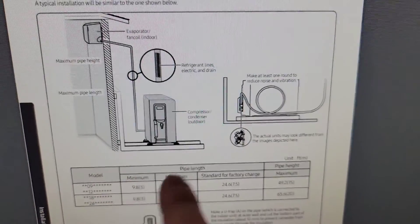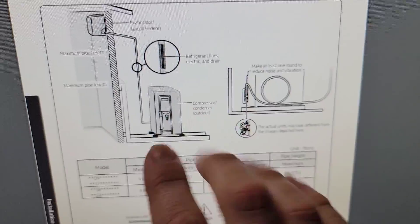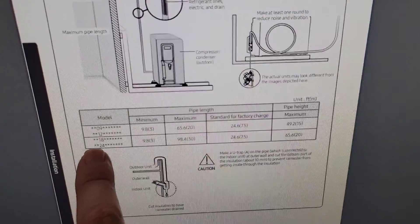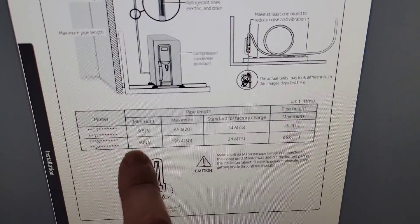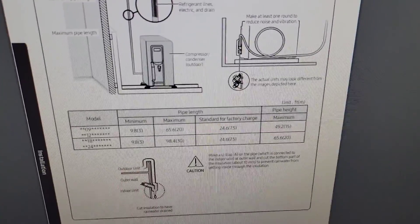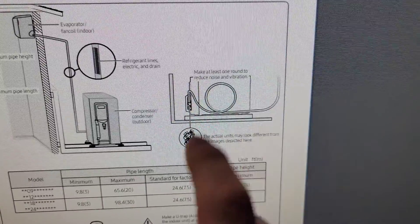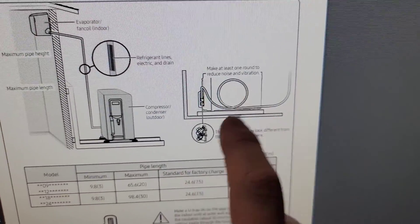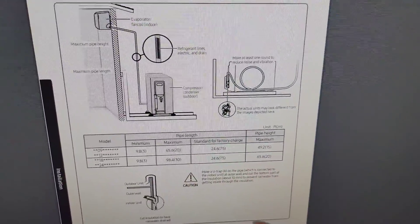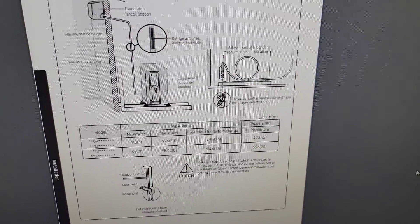In case you're not sure about doing a loop for the line sets, this is from the installation manual for that 18K single zone. You see the 18 right here, then minimum 9.8 feet — so 10 feet. But if you don't have a minimum of 10 feet, it says right here to make at least one round to reduce noise and vibration. That's the reason we're doing that. Take a minute, pause the video, go check out Samsung HVAC downloads, and look at the installation manual for that 18K single zone.